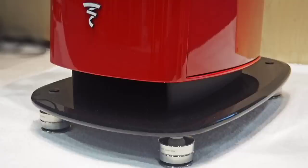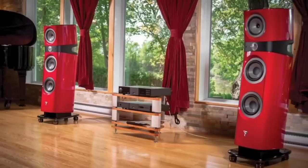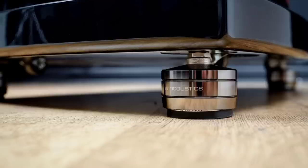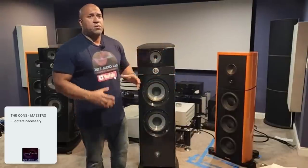First con. As good as the spikes are and as good as they sound, you need to buy the ISO Acoustic footers for this speaker. I am personally using them. I can tell you that if you do not put ISO Acoustics on this speaker, it'll sound good, but you have no idea how good it can really be — how coherent and disappearing it becomes.